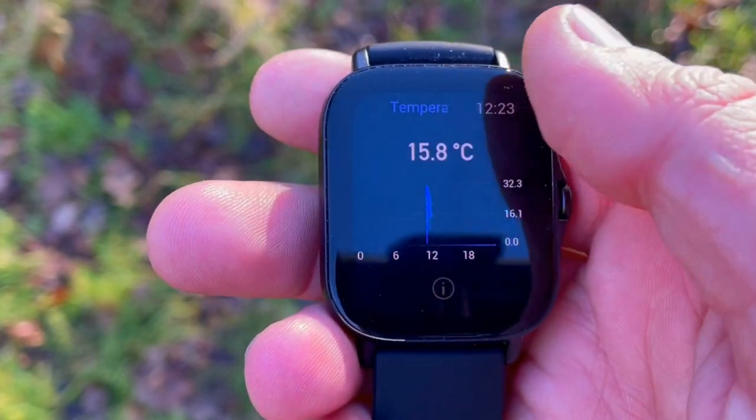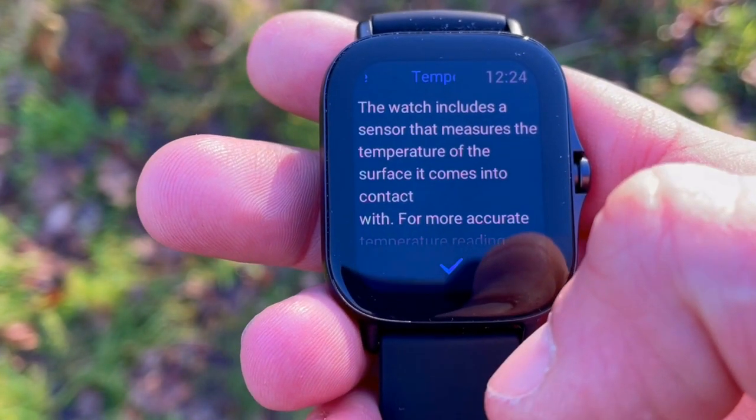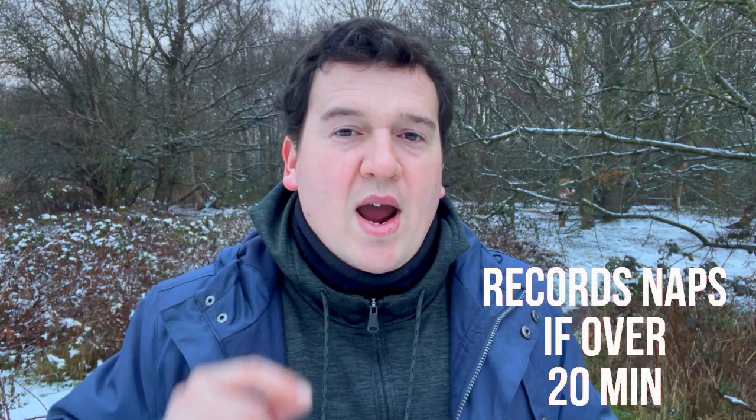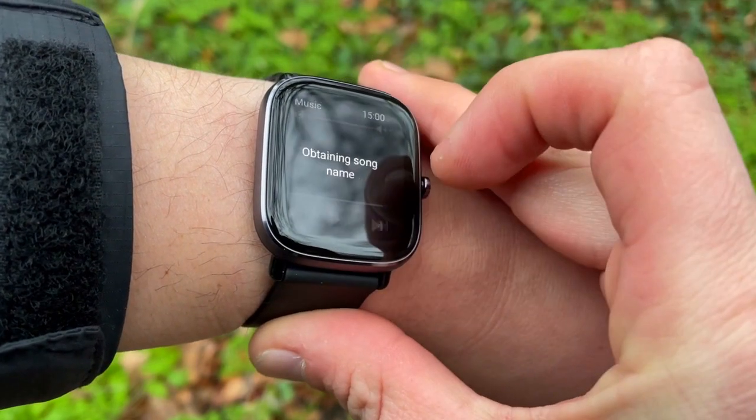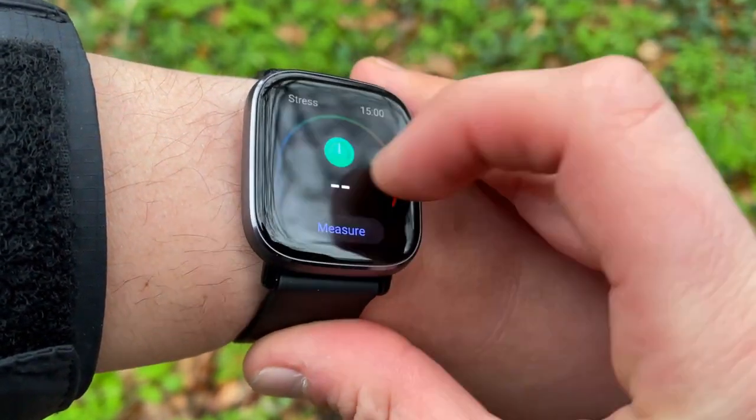On the GTS2 Mini, if you're feeling stressed, you can use the timed and guided breathing app. The GTS2e omitted the breathing app and replaced it with a skin temperature app instead. Both watches monitor sleep across three stages including deep and REM sleep, and can track naps as long as they're over 20 minutes. Both also feature on-demand SpO2 — blood oxygen saturation — monitoring.